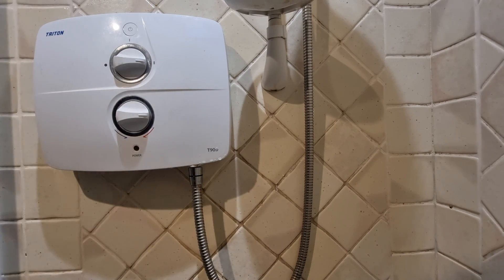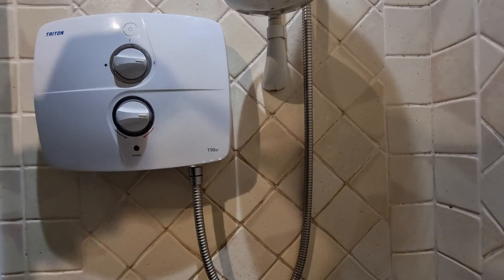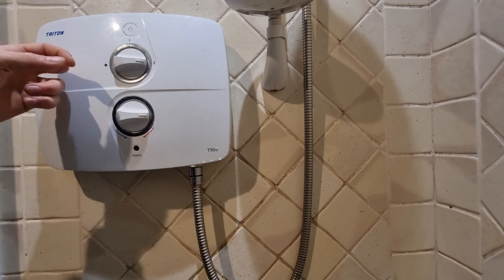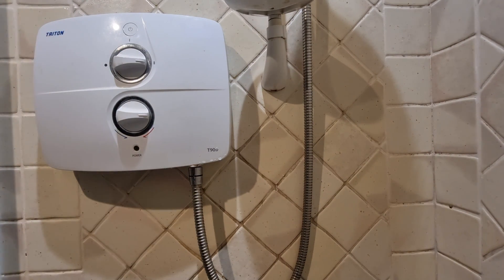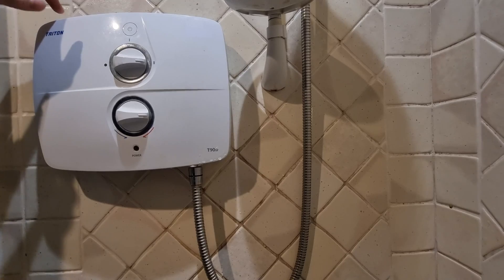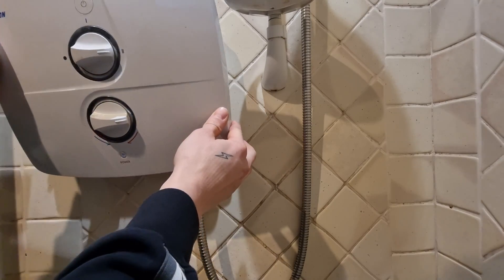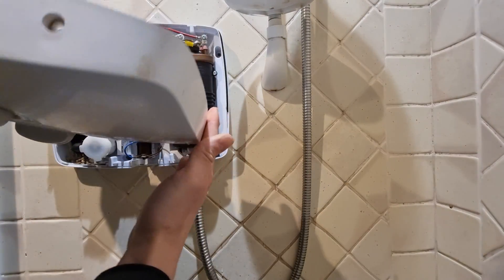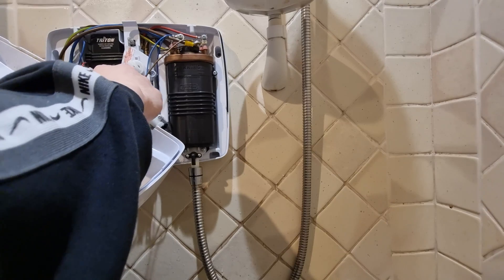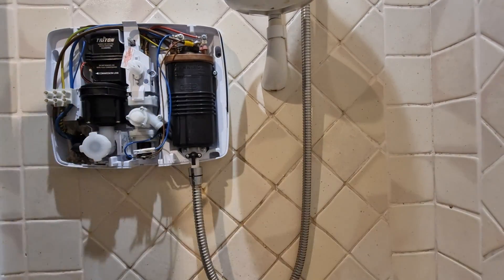There is a filter within the shower unit prior to the flow control and heating elements. What I'm going to do now is take off the cover of the shower unit and have a look inside. I've removed the four screws — one, two, three, and four. Once you remove the screws you can gently pull off the shower cover. Make sure there is no power going to the shower when you're doing this, in order to prevent electrical shock.